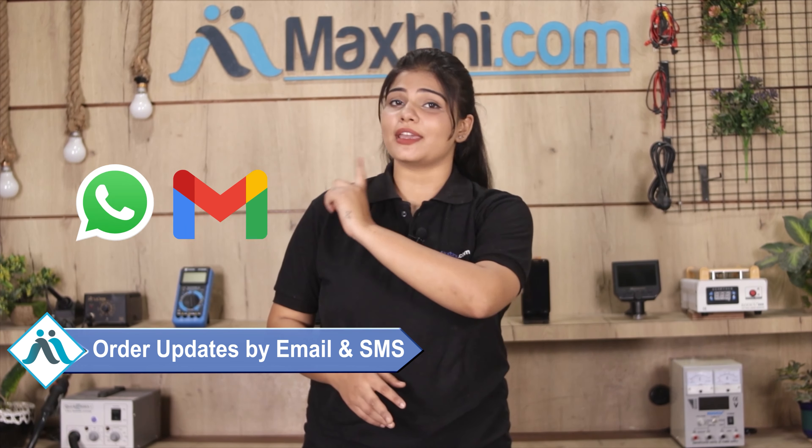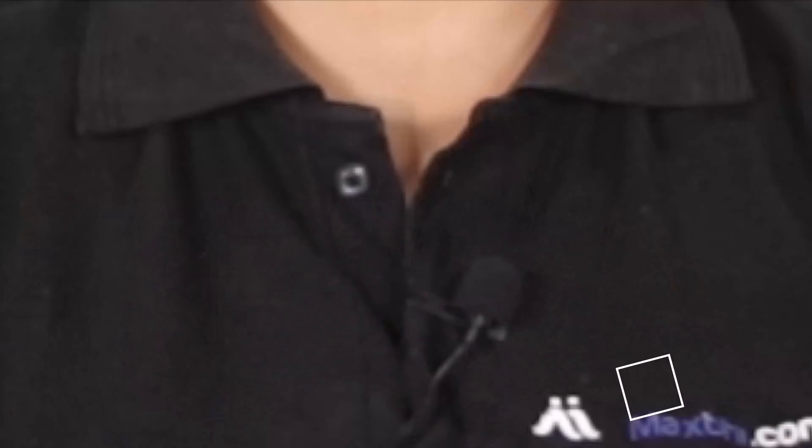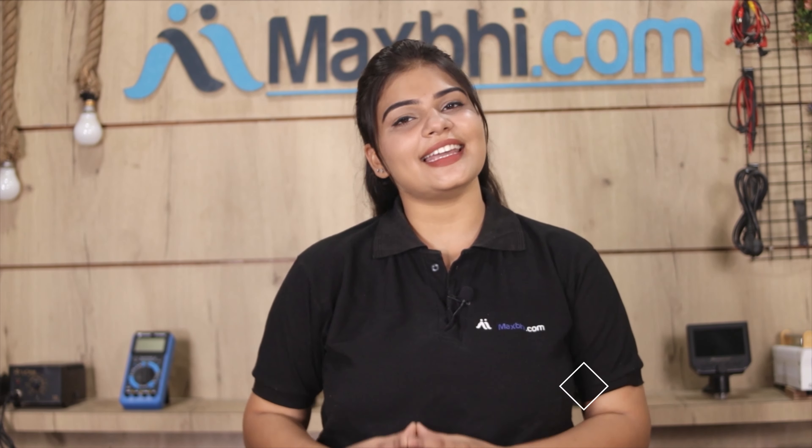आपके order की सारी updates और tracking details regularly आपको आपके email और phone पर भेजी जाएगी जिससे आप अपने order का status जान सकते हैं। MaxBee.com पिछले 6 सालों में अपने 1000 हैपी कस्टमर्स को phone parts डिलेवर कर चुका है और ये गिंती डेली बढ़ रही है, so wait मत करिए, अभी order करें और चल रहे special cashback और heavy discounts का फायदा उठा के अपने phone में बेहतर quality parts लगवाएं।